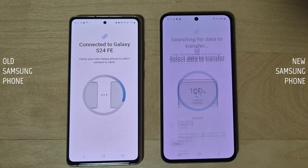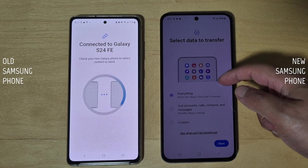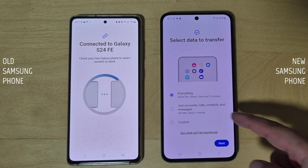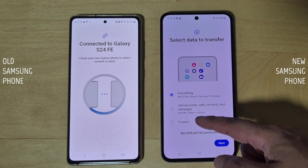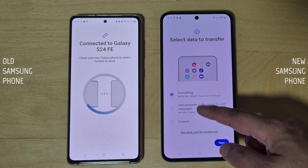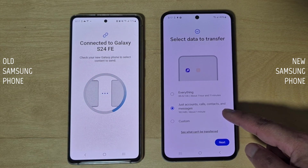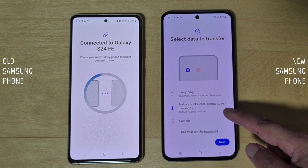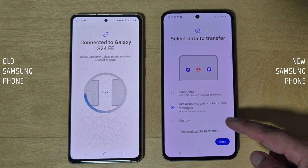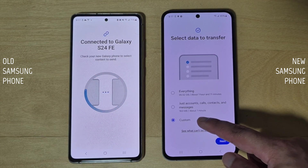Once both phones are connected, give it a couple of minutes to analyze the data. Once done, you'll have three options. One: Transfer everything — this transfers everything from your old phone to your new one. It's the easiest option but can take the longest time and require a lot of space. Two: Transfer accounts, calls, contacts, and messages — this keeps your new phone lightweight and essentially starts fresh with minimal transfer.